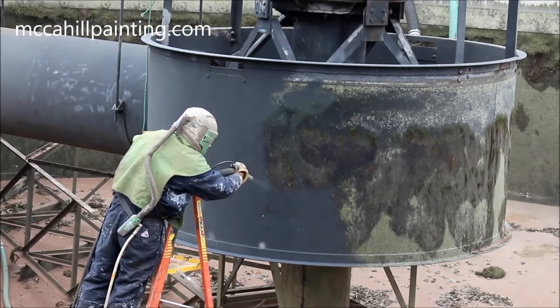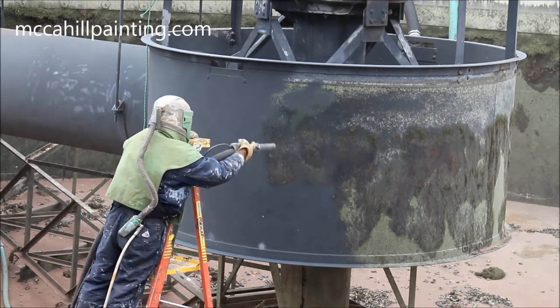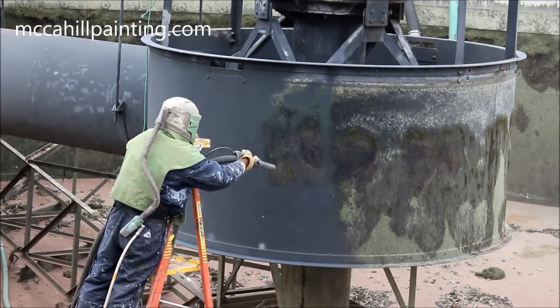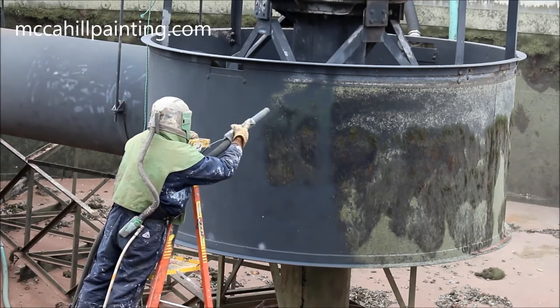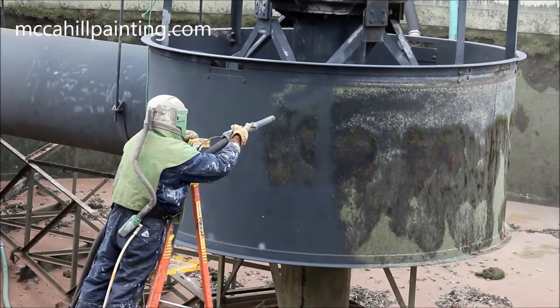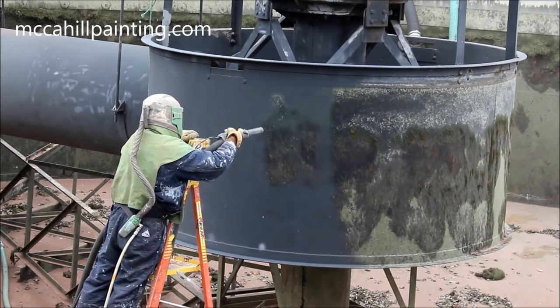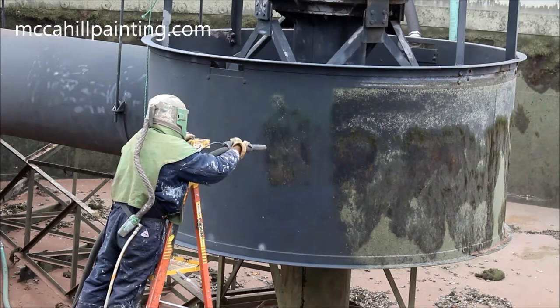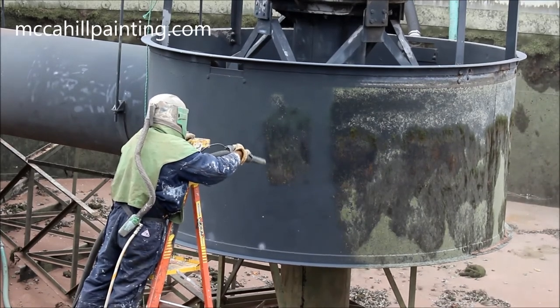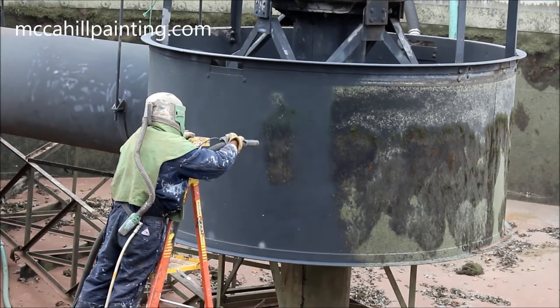Here we are sandblasting the metal support to an SSPC SP6, or a NACE 3 commercial blast cleaning standard. We are removing the existing paint, chlorine residue, and all other contamination. We are sandblasting down to the bare metal.